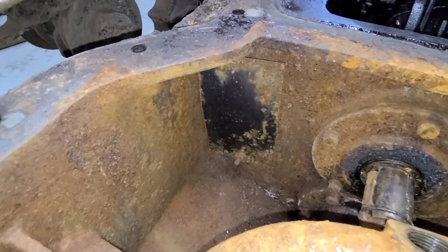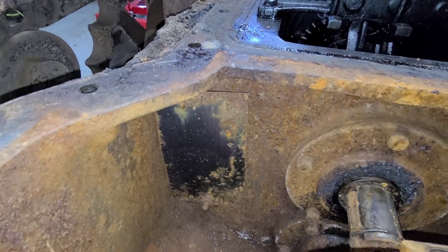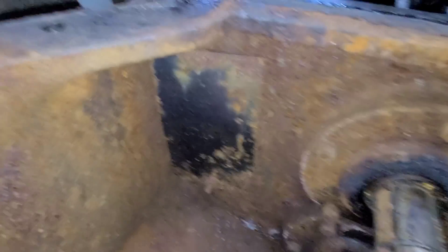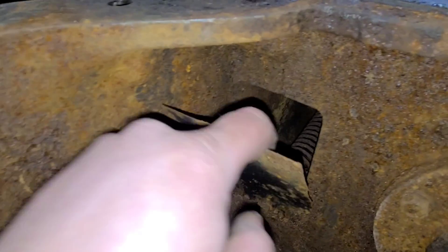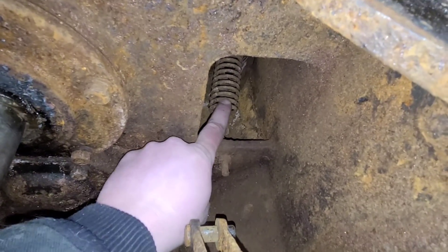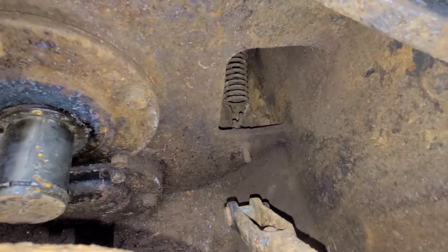One thing I noticed in a previous video is that plate in there. It looks like it's a homemade deal. If you look here, that cut does not look like a factory piece. I don't know why they would have those in there. There's a bolt on each side for your spring here, but this one has a cover on it and that side does not.